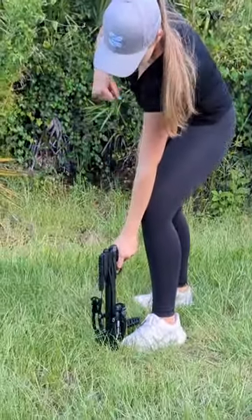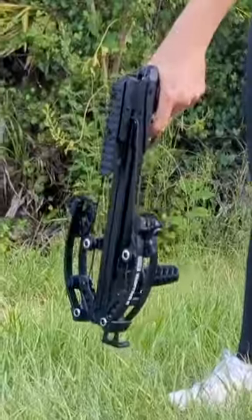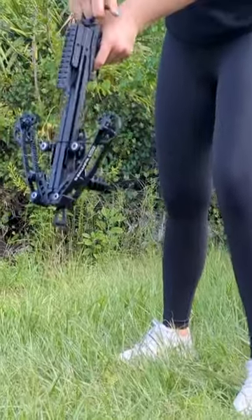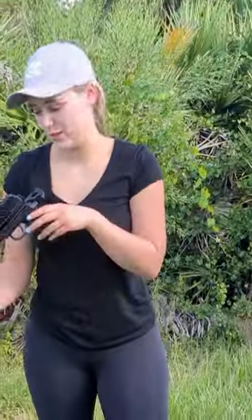I'll show again without the bolt as well. There you go. Hopefully this helps you all avoid any kind of damage to your ballista bat pistol crossbow.